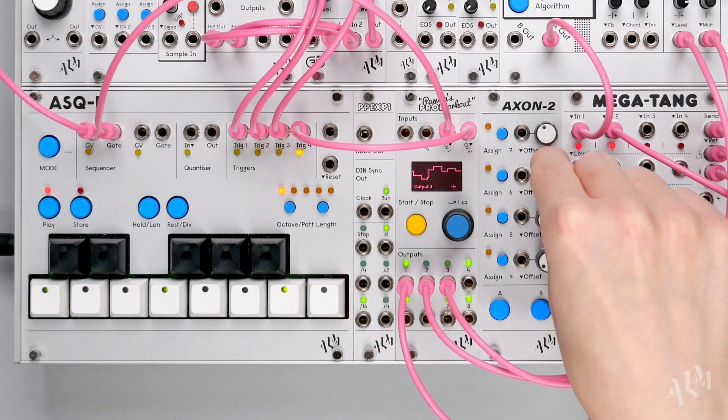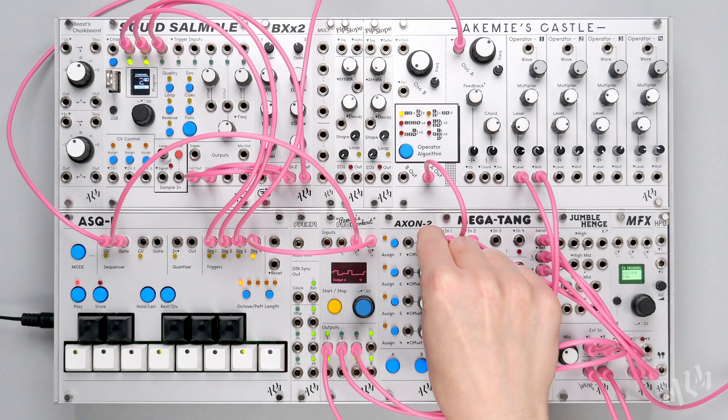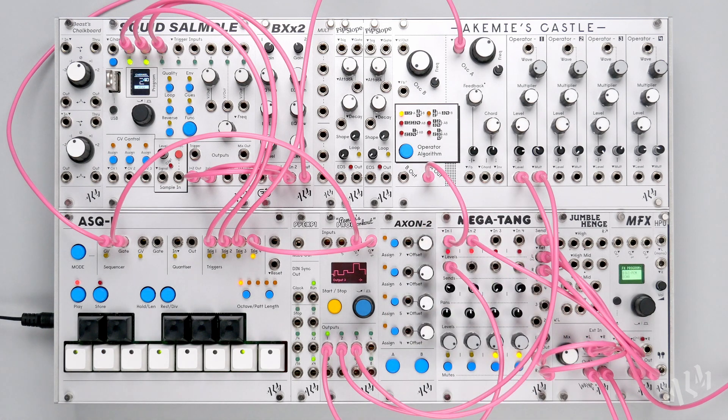The ability to externally trigger the PAM PRO to produce simple adjustments, additional envelopes, as well as other triggered modulation further opens up the possibilities in both small systems and larger complex patches.